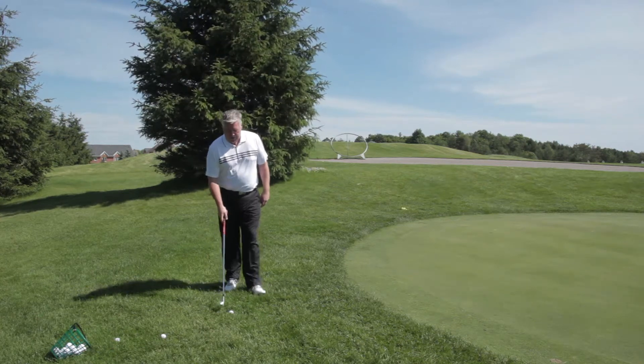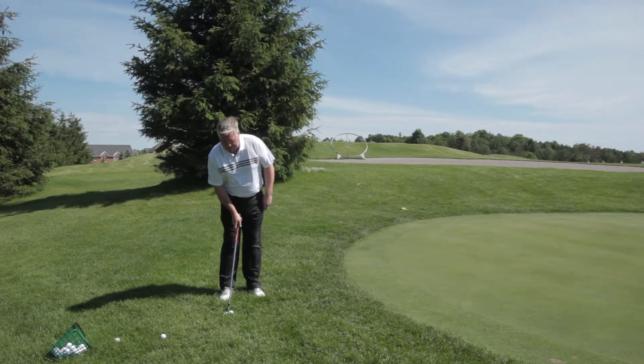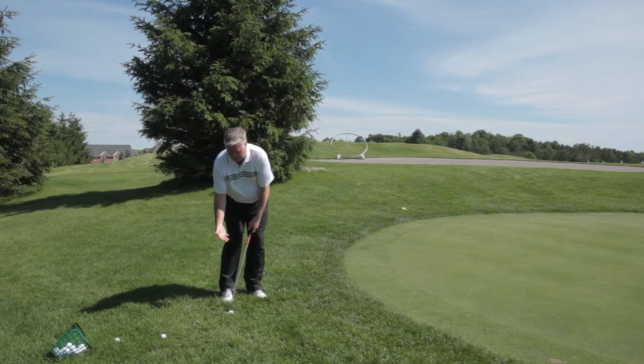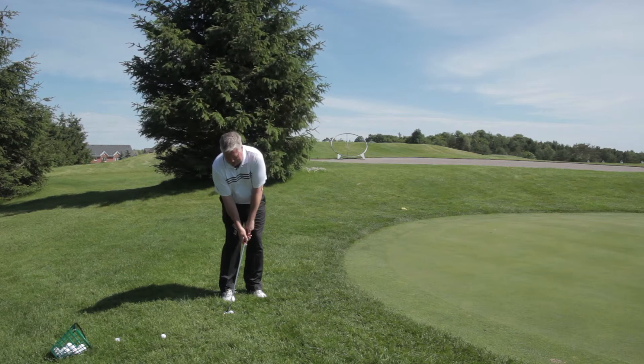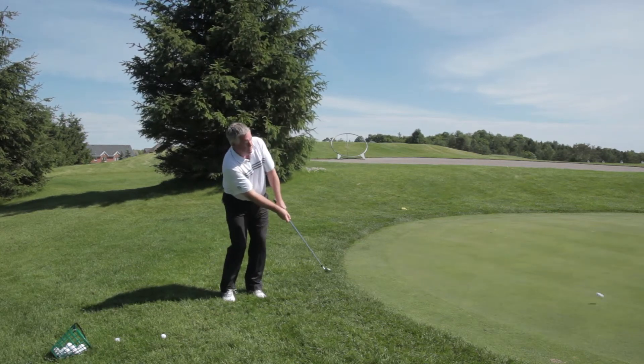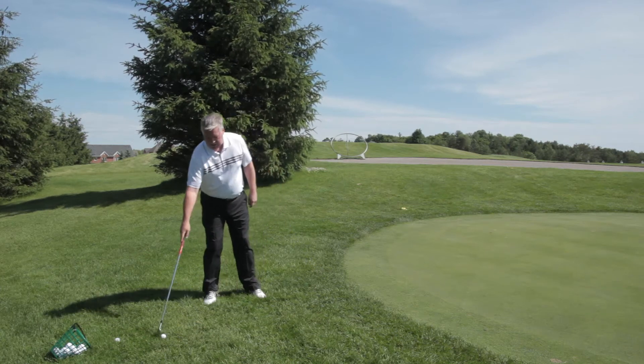I've got my pitching wedge here. The ball's sitting down in the grass a little bit, so I want to make sure that the leading edge gets through the grass quite easily. To do that, I put the ball back in my stance a little bit, make sure my hands are well ahead, and just drag the club head through the grass so the ball starts rolling like a putt as quickly as possible.